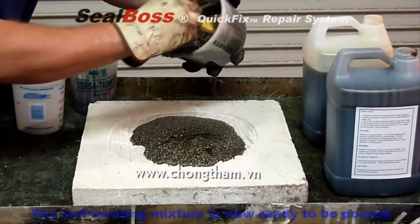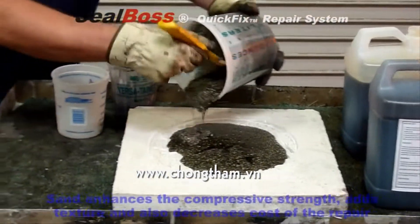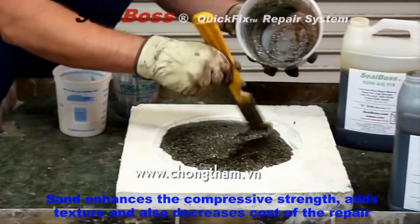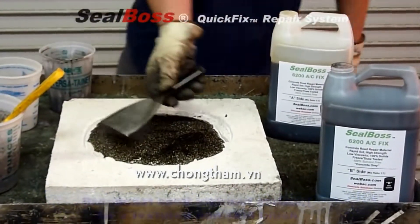Once all the components are mixed, simply gravity feed the product, making sure to completely fill the spall or pothole. An additional benefit of adding sand is increased yield of product, which results in reduced cost.